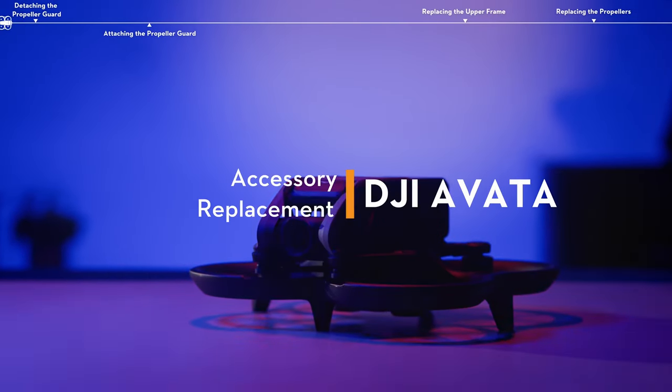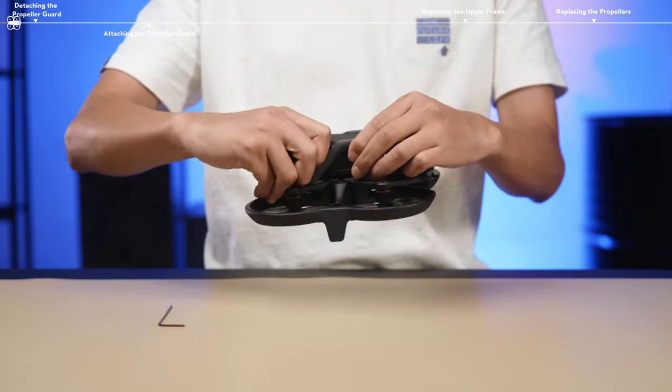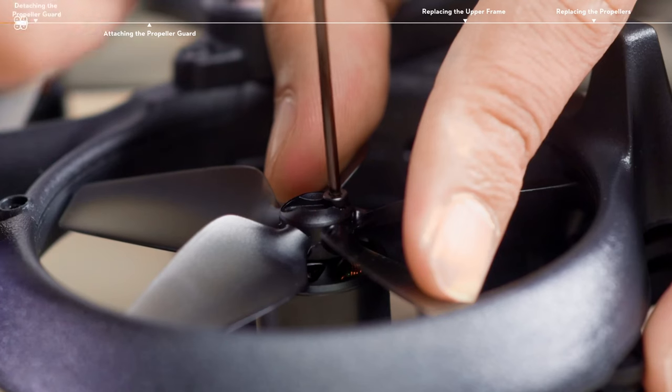DJI Avatar Accessory Replacement. Before replacement, it is recommended to remove the battery and propellers of the aircraft for follow-up operations.